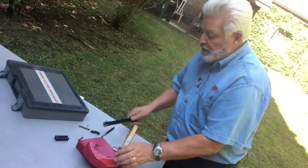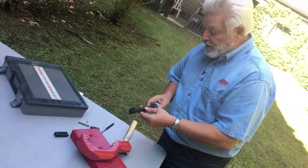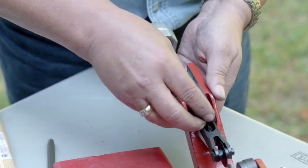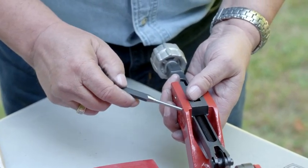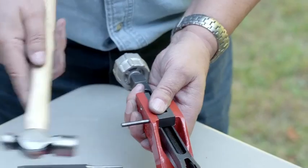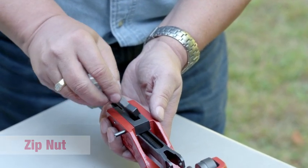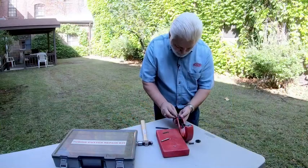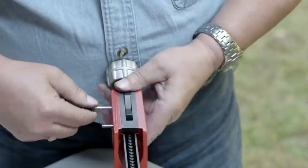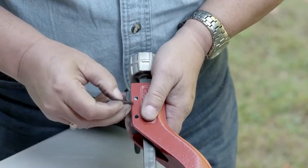In order to put this back together, basically all you do is reverse the steps that you did when you were taking it apart. It sounds a lot simpler than it really is, but you're going to put the slide in and put your block back in. Using our pin punch we're going to line it up, take one of our pins and tap it back in. Our lock nut, which basically controls the flow — now we're going to put this back in, and then put the other pin in from the other side.